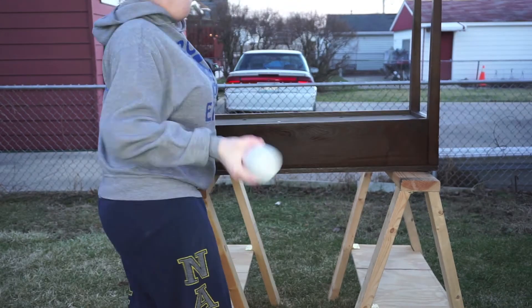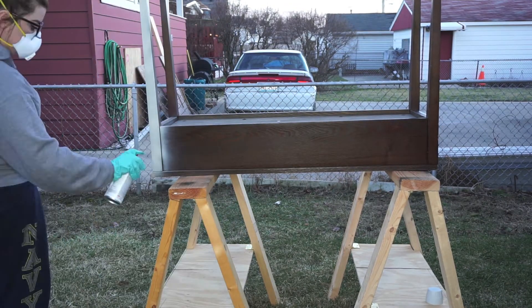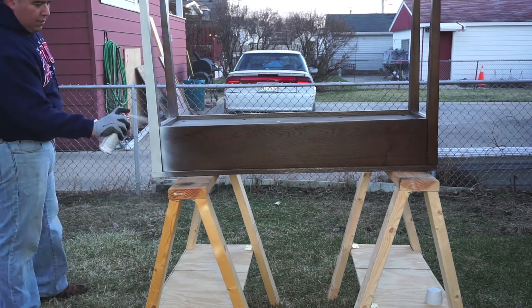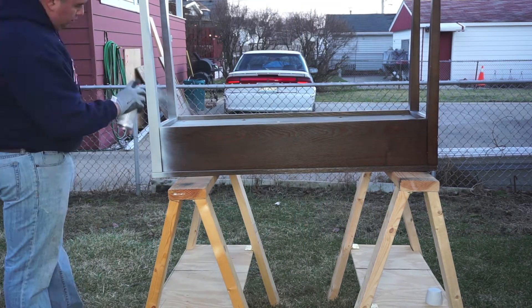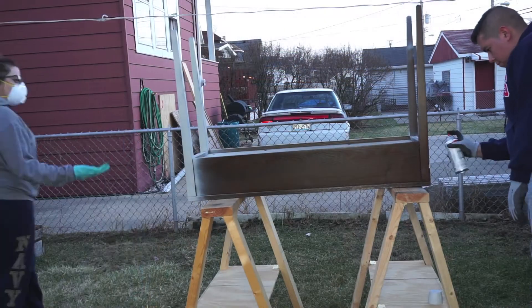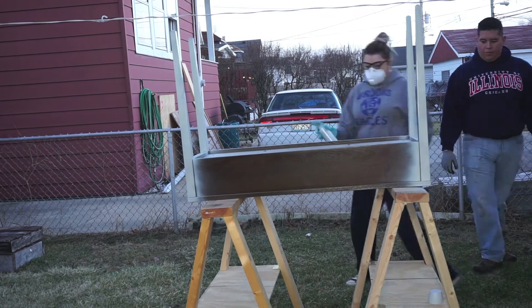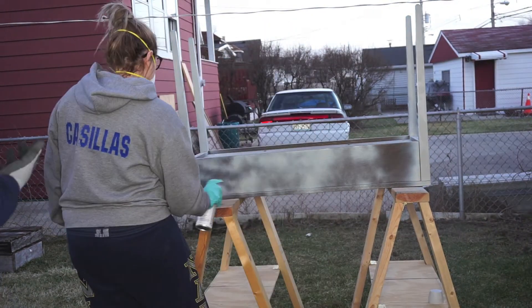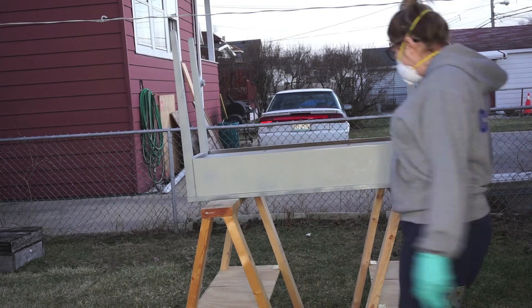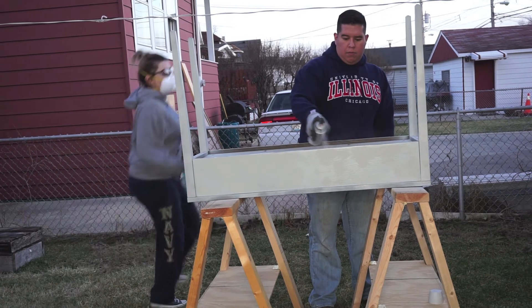Here we turned it upside down so that we can spray paint it. My husband and I decided to tag team this project. Just as a tip for when you're spray painting, you don't want to keep a steady stream — you want to kind of pump the can so that you don't get heavy drips throughout the project.